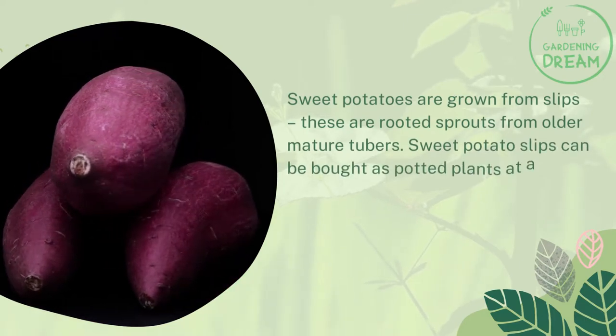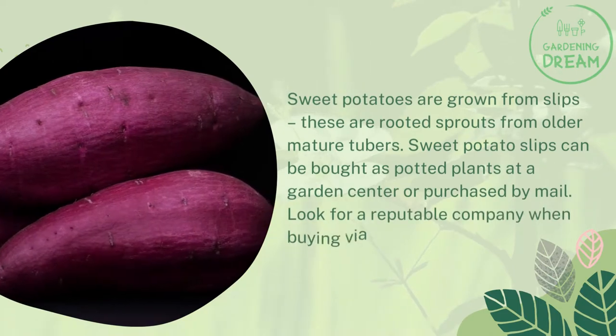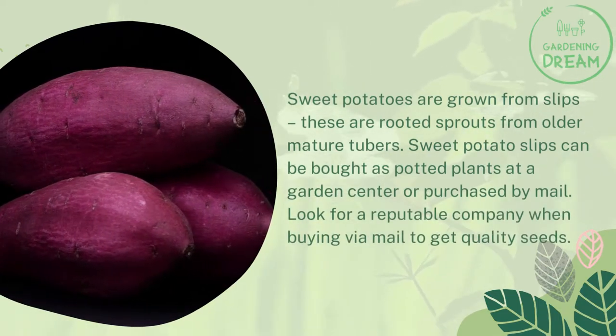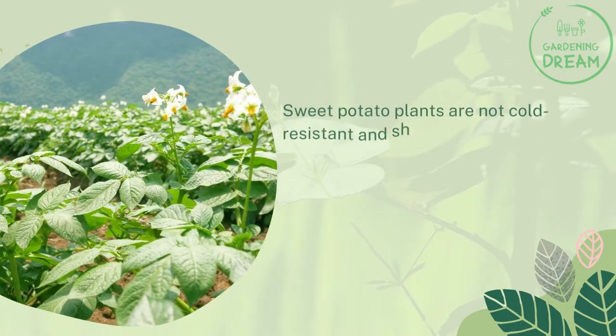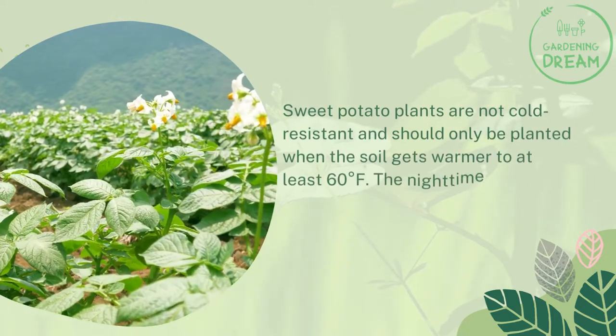Sweet potato slips can be bought as potted plants at a garden center or purchased by mail. Look for a reputable company when buying via mail to get quality seeds. Sweet potato plants are not cold resistant and should only be planted when the soil warms to at least 60 degrees Fahrenheit.